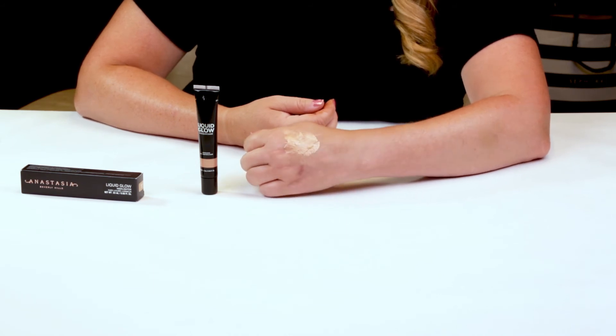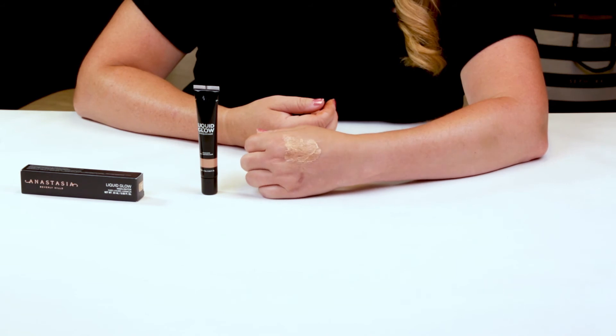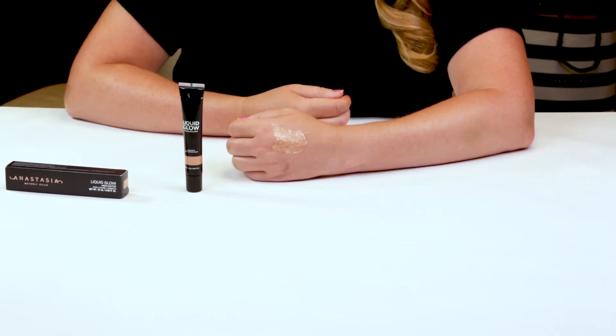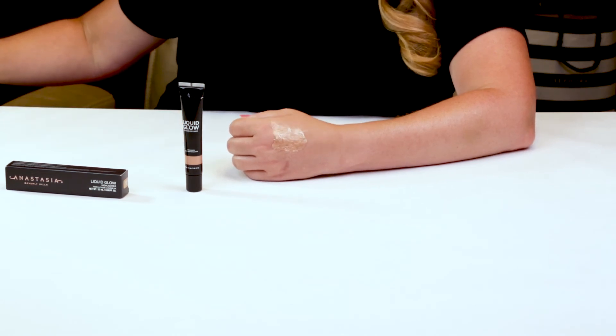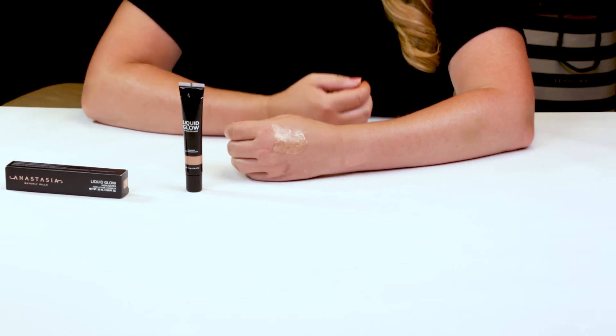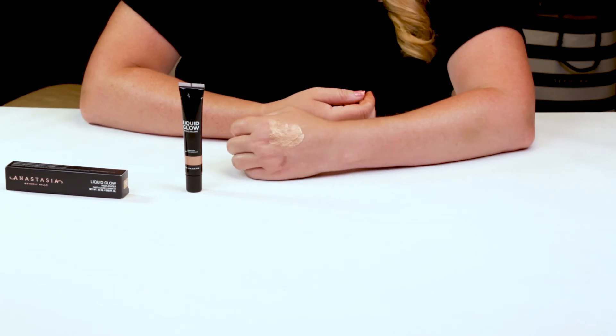This is definitely a nice product that she's come out with, and I'm going to be checking out some of the other colors. She's got Perla, which is a champagne platinum; Oyster, which is a lighter sparkling rose gold; and Bronzed, which is described as metallic amber — perhaps if you're a darker skin tone, that might work well for you.